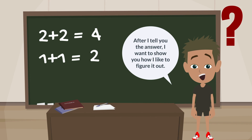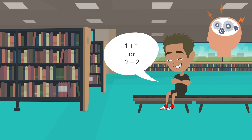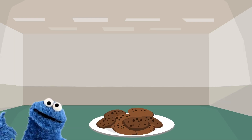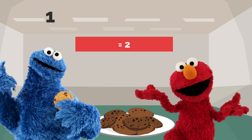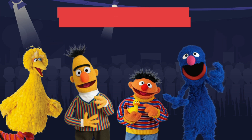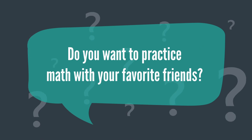Now let me show you a cool story I tell myself anytime I need to figure out simple math like 1 plus 1 or 2 plus 2. First, I imagine my friends from Sesame Street. If Cookie Monster is all by himself eating cookies then Elmo joins him — now there are 2 friends. That's 1 plus 1. If Bert and Ernie are singing songs together, then Big Bird and Grover join them and sing along. How many friends are there singing? That's right — 4! Do you want to practice math with your favorite friends?